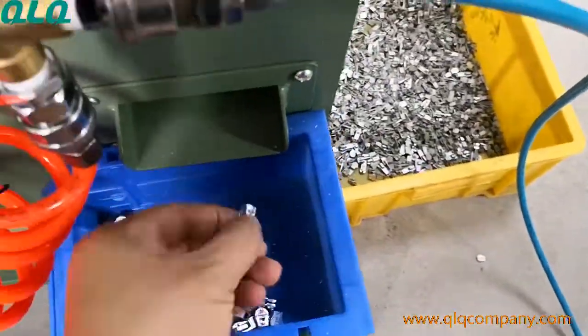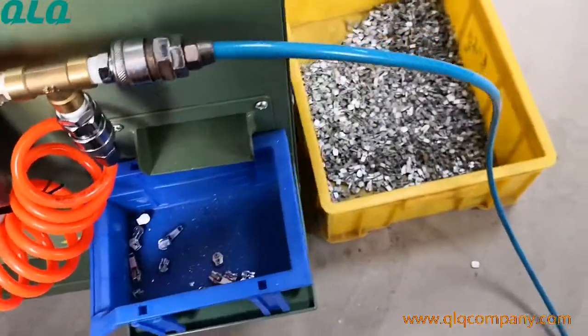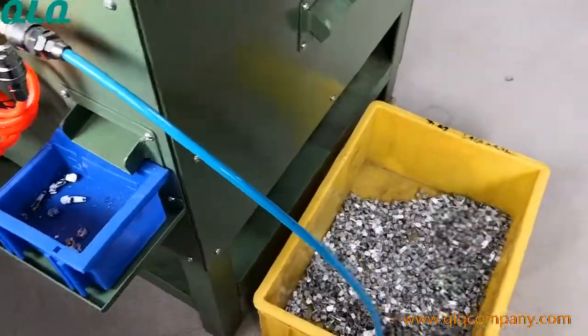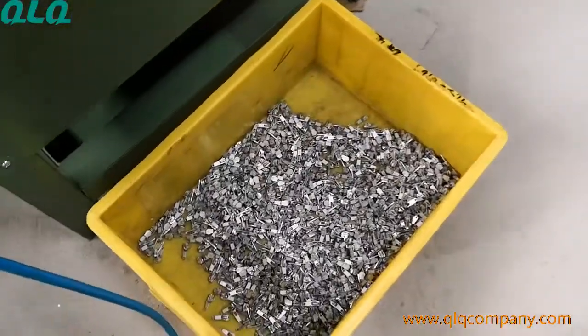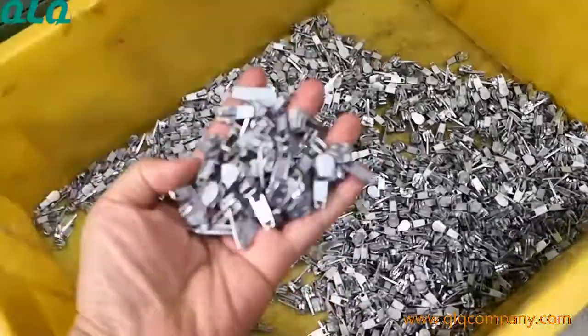Look at this one — without a puller, it's going out from here already, thrown out and discarded. And the finished ones are here. All of these sliders have been assembled very well already.